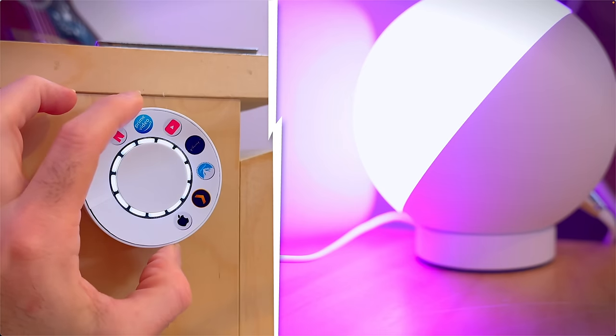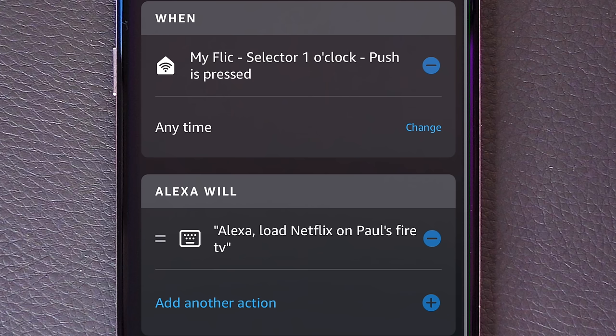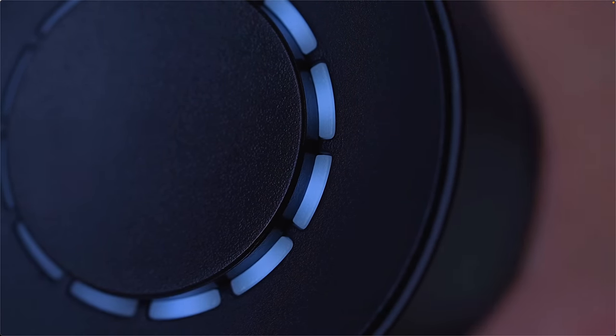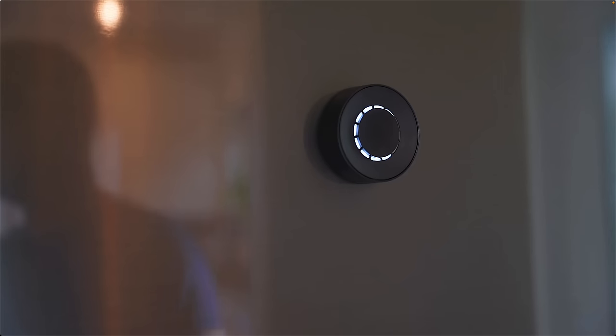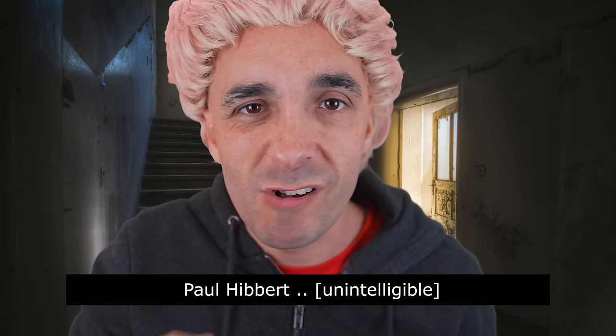I showed you guys recently how I was able to use my Flick Twist as a dimmer for a smart bulb and how I was able to use it as a controller to load my favourite streaming services on my Nvidia Shield — that was a complicated affair using Home Assistant. But you could also do this exact same thing with a Fire Stick and an Alexa routine without Home Assistant very easily using the customised endpoint we just discussed. I also showed you how you could use it as a Spotify button for skipping tracks, loading playlists, and playing and pausing music, and even as a controller for your central heating to control any smart home-based thermostat. And three of you responded to say, 'What's the point? Completely pointless.'